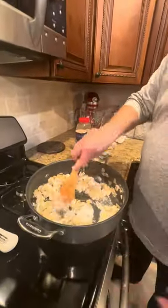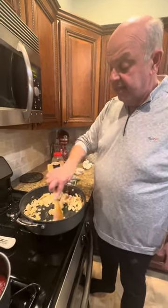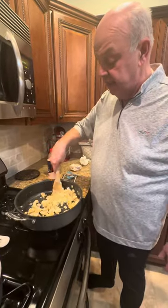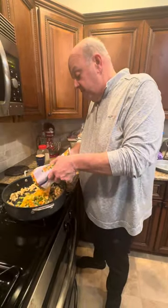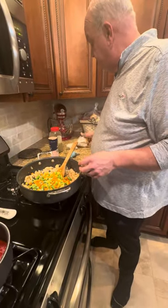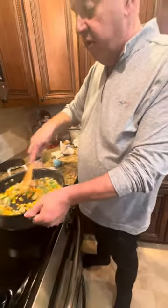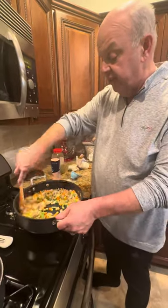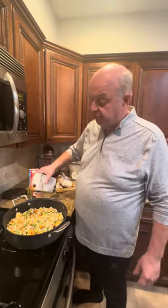Usually you could put your vegetables in right now, but since we're using frozen vegetables there's no need. We're going to let this go for about two minutes and then add the vegetables. Now we're putting our frozen vegetables in. You can use fresh too — if you use fresh, you have to put them in a little earlier and let them cook. We're going to let this go for about another minute or two, then we go to our broth first and then heavy cream.